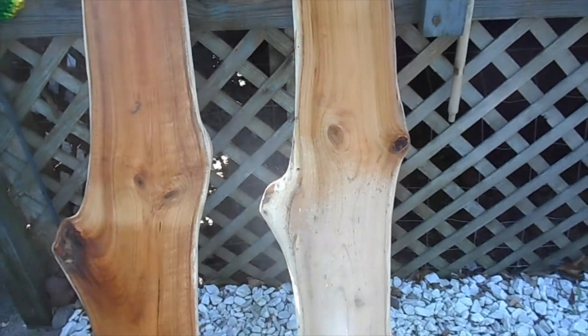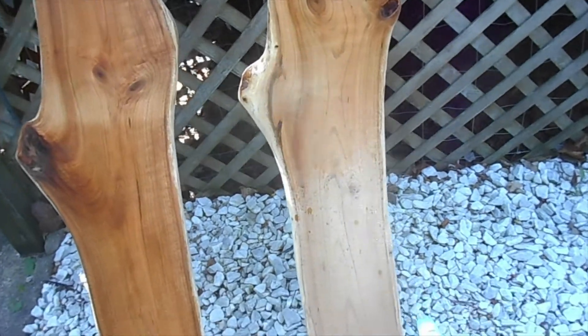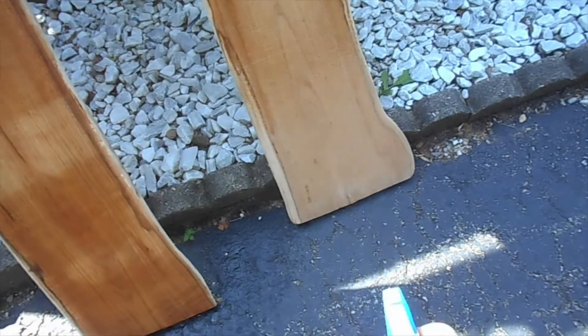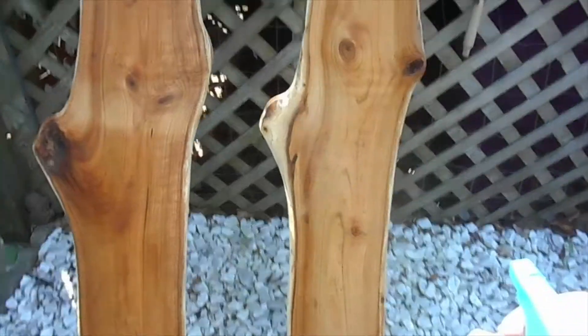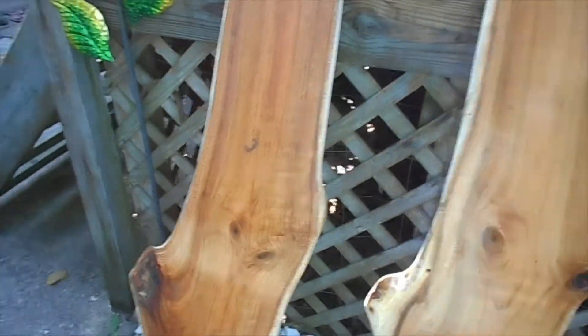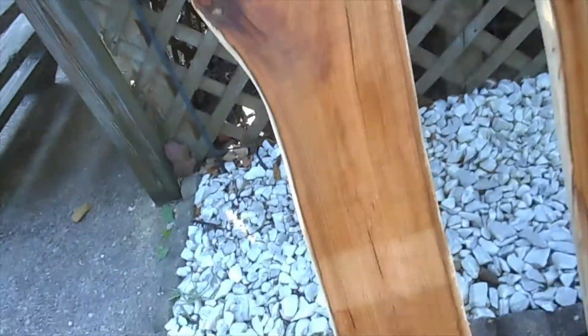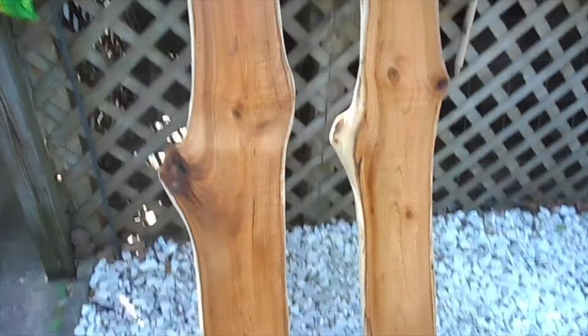What I'm doing right now is wetting the wood. You can wet it heavy or fairly light. What it does is it raises the grain, and the grain will only raise up one time, so then you don't have to re-sand it after you put your first coat on. Helps a bunch.